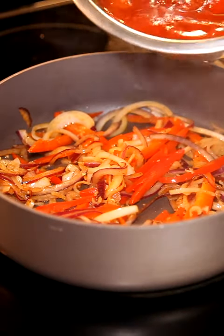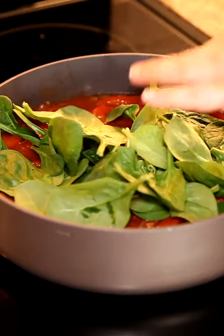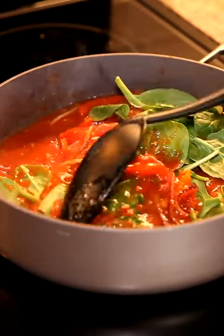Once I see that my onions have cooked down and they're translucent, I'm going to add in my marinara sauce and some stewed tomatoes. I don't think spinach is part of this recipe traditionally, but I love it, so I'm adding it in.